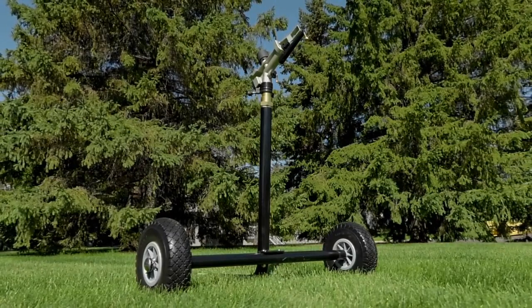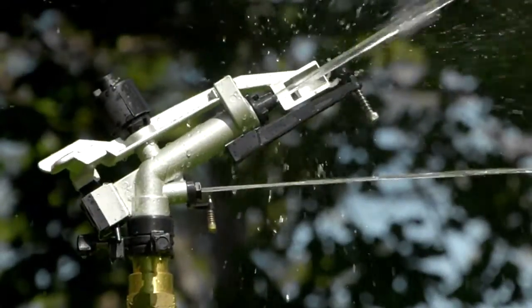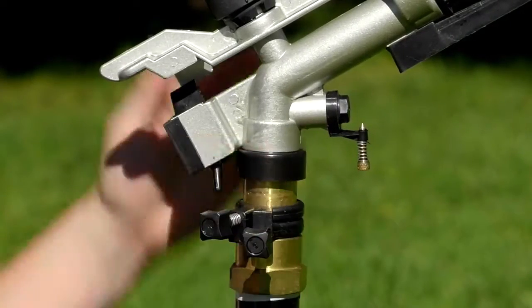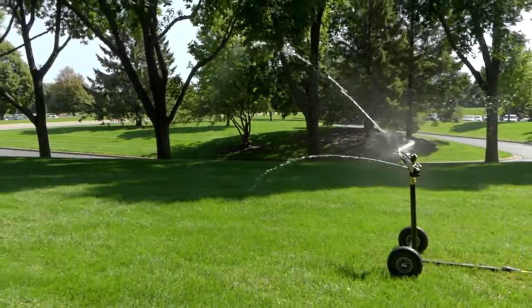This one and a quarter inch wheeled sprinkler from Strongway can be rolled anywhere you need to water your lawn or garden. The one and a quarter inch head has five nozzles that can be adjusted to a full circle or partial circle spray pattern for coverage up to 150 feet in diameter or 17,000 square feet.